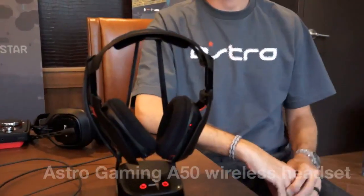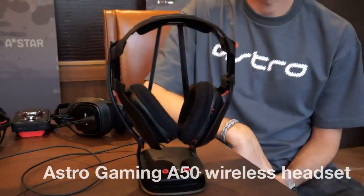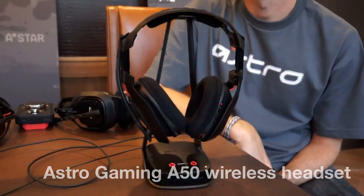Joe here from Engadget. Right in front of me I've got Aaron Dreyer from Astro Gaming and we're taking a look at the new Astro A50 gaming headset. This is their first totally wireless solution. Can you tell me a little bit about it?